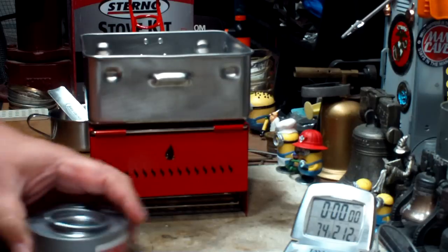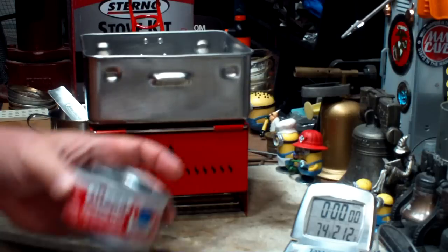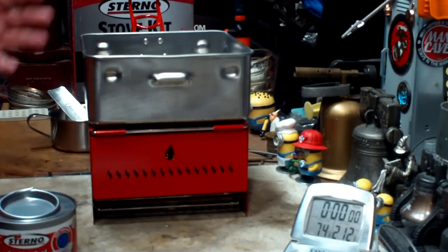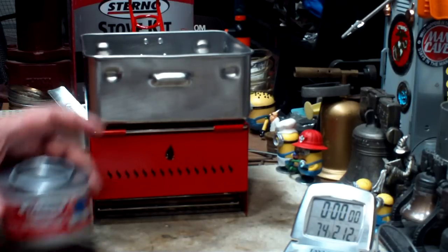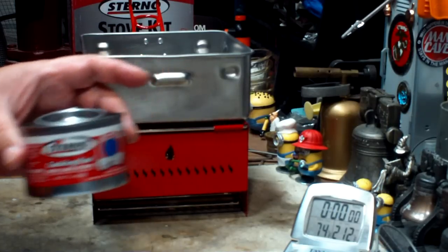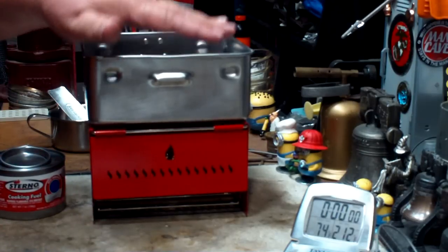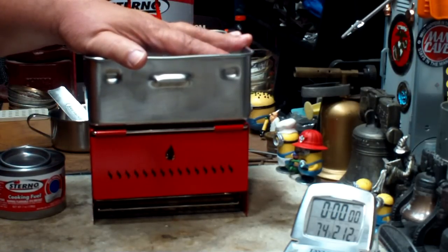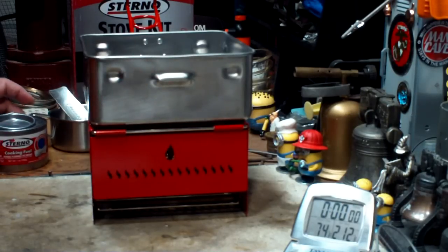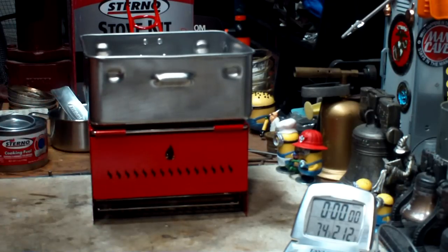It doesn't come with a can of Sterno — you have to supply that, which is kind of the most expensive part of the whole deal. I have one of the large seven-ounce cans here that I'm going to try on this test. I weighed the can, so after I do this burn test I'll find out how much Sterno was actually consumed. The whole kit weighs about 800.6 grams or 1.76 pounds without the Sterno — a little bit heavy. It's more for truck camping, car camping, cabin, or things like that.